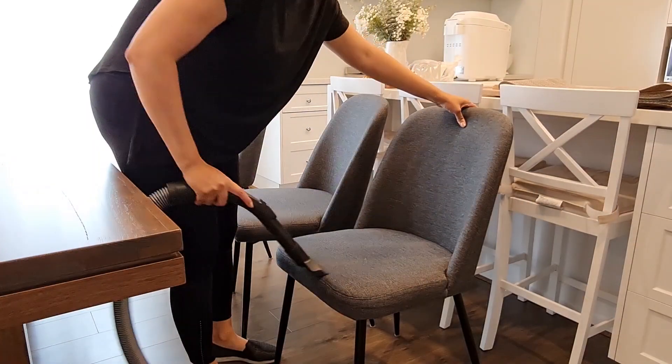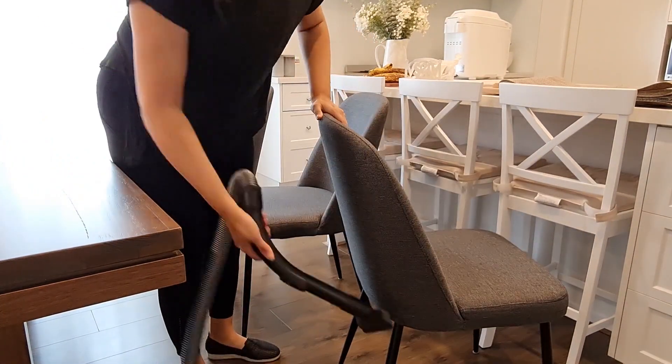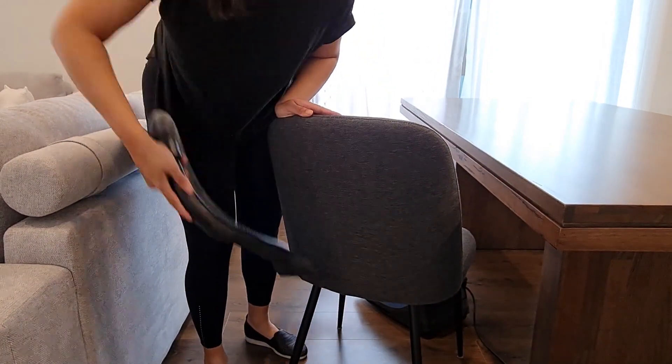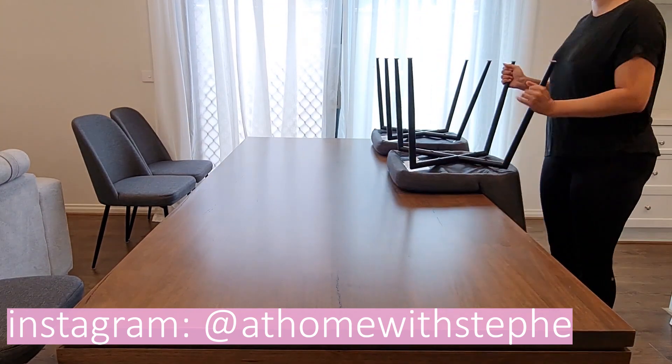I find it good to vacuum the dining chairs every few months because they're fabric. I was using the Dyson stick vac, but I found that the suction was a bit too strong. On the Miele there is a setting for furniture, and this works perfectly for the chairs and couches so the vacuum actually doesn't pull at the fabric.